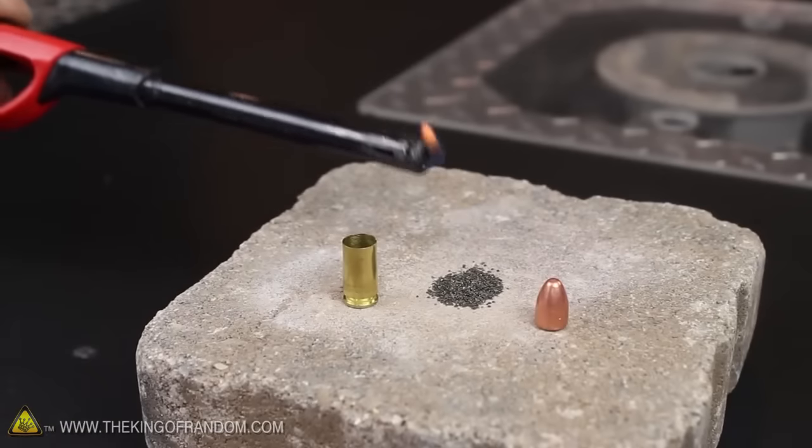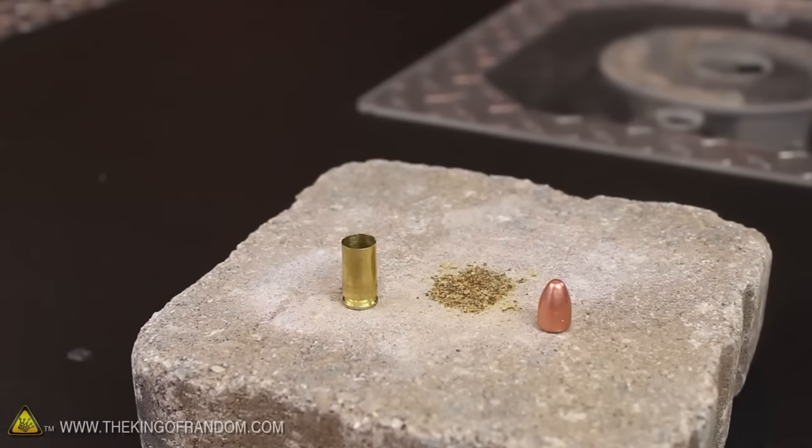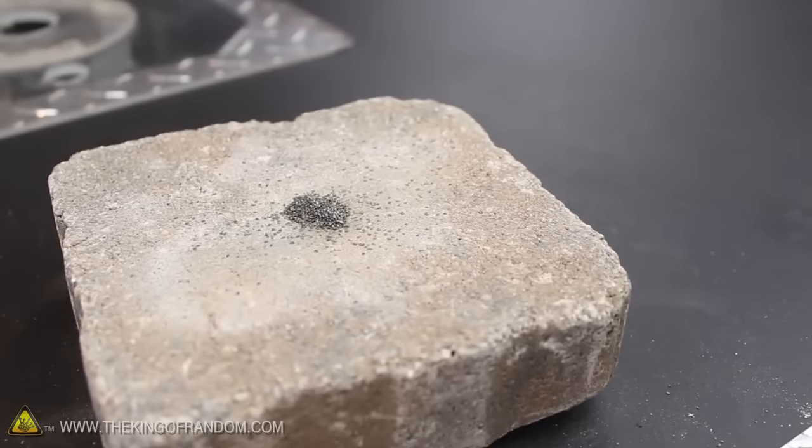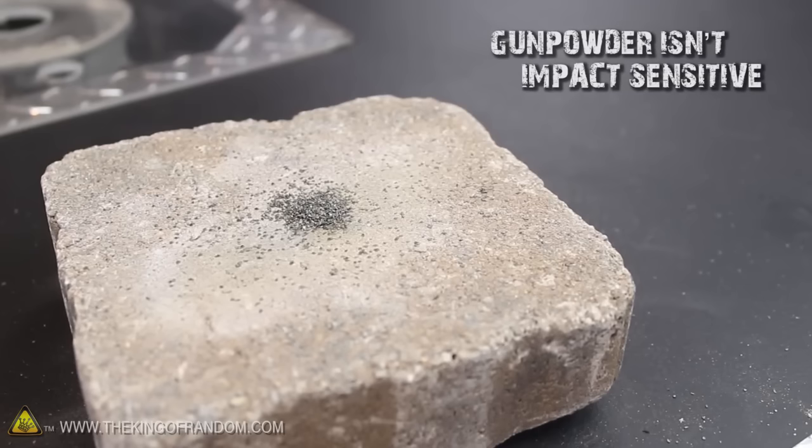Now the gunpowder is what fires the bullets, but even though it's highly flammable, it won't actually work for reloading the primers themselves, and I'll show you why. If we give the pile a good hard smack with a hammer, nothing really happens, and that's because gunpowder isn't impact sensitive.